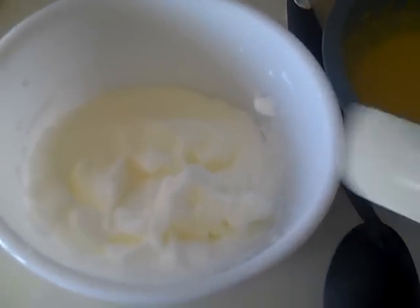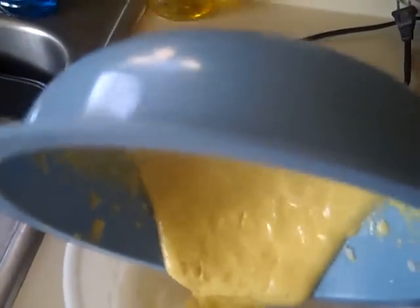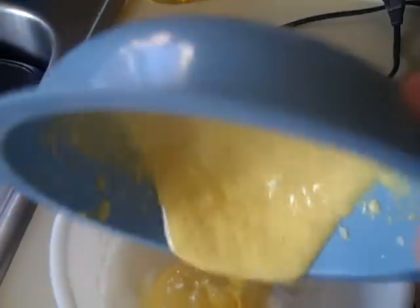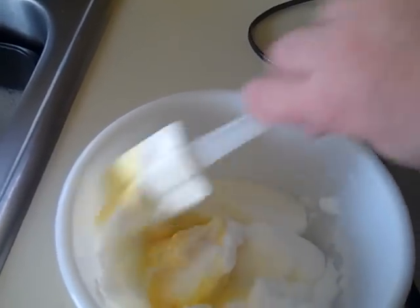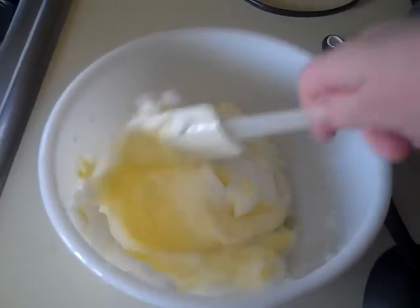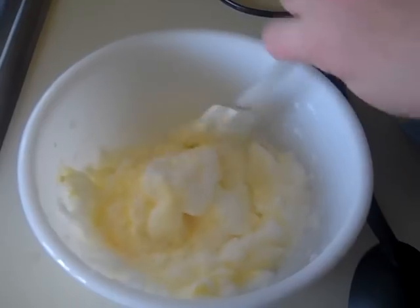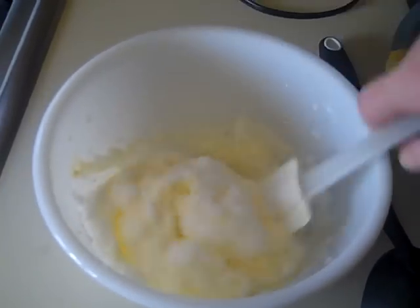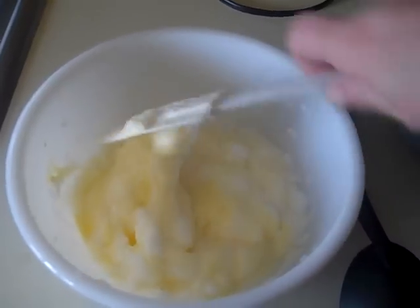You want to fold in the yolk part, so just go ahead and add half at a time and lightly fold it in. Keep doing this until it's well combined, then add the other half.